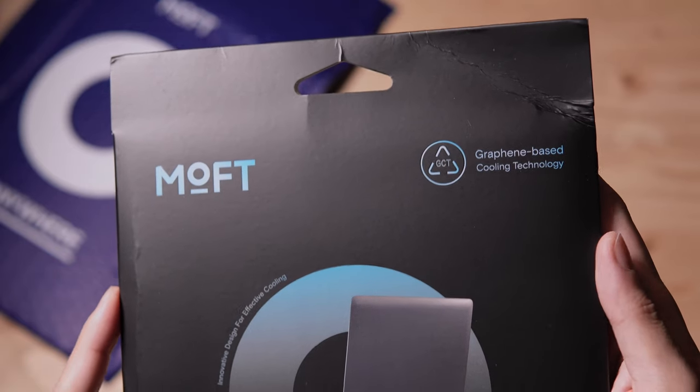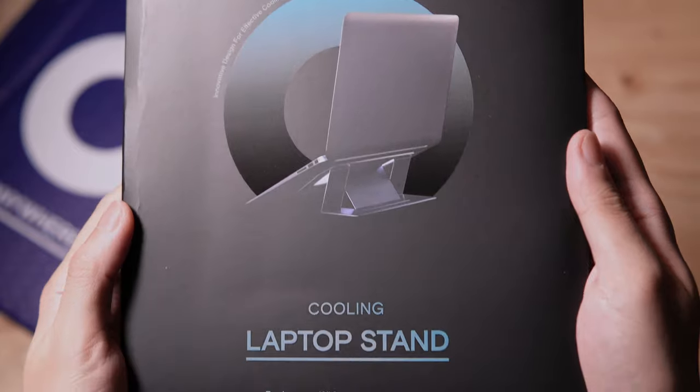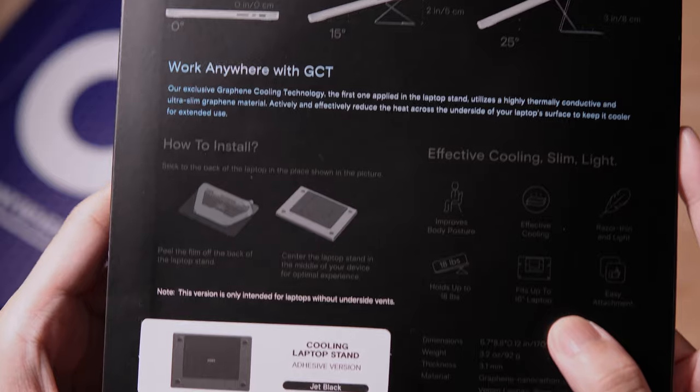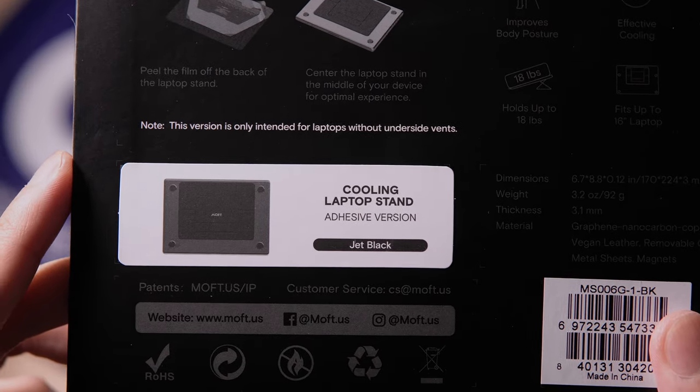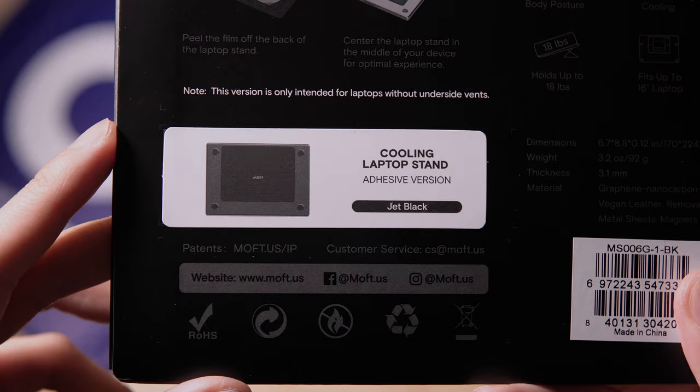This stand is graphene based, which is a highly thermally conductive material, which should help keep your laptop cooler. At the back we have more info about this stand. The one that I got is the jet black color. It is also available in cool gray and wanderlust blue.